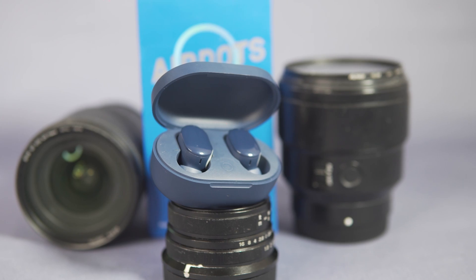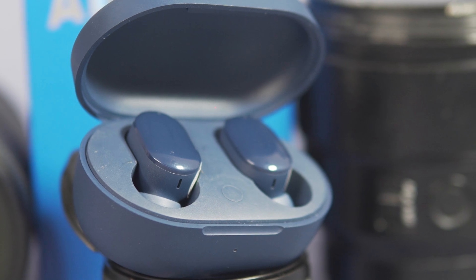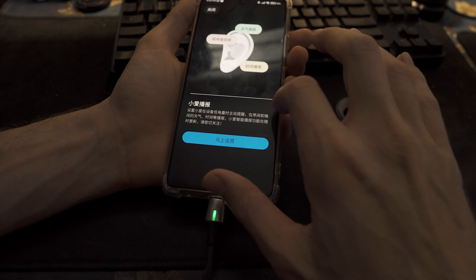I wanted to talk about these. I've been using them now for about two weeks. I think I have a good gauge on them, and I'm really, really happy to report that this is the first pair of Redmi AirDots that I can say that I don't hate and actually maybe kind of can recommend to some people.